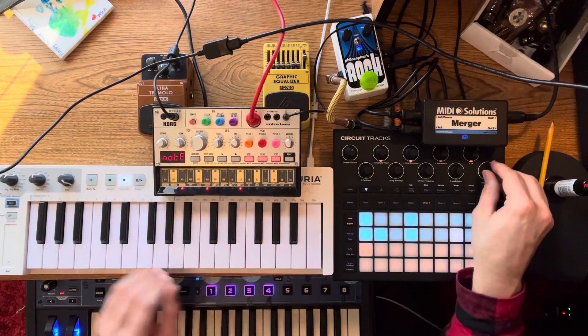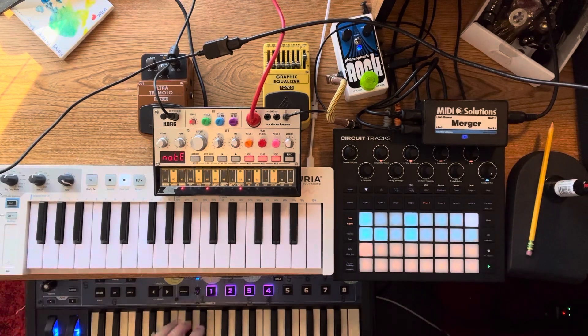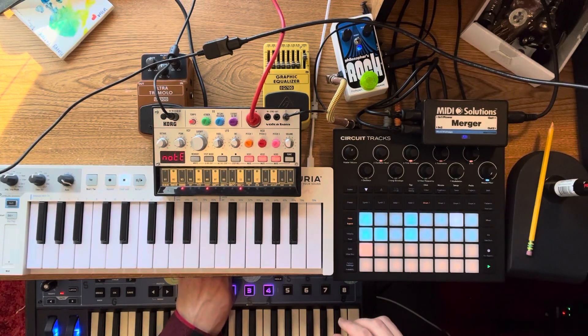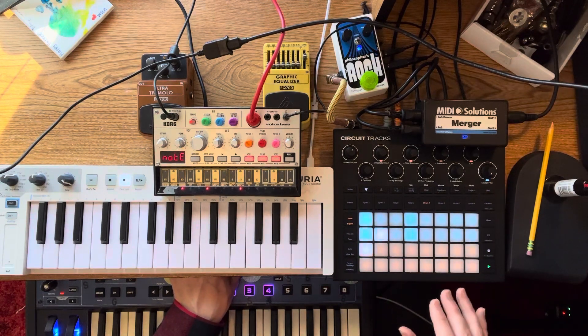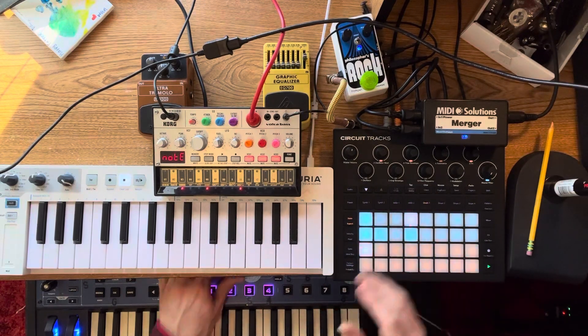I'll do another video to show how to use the keyboard as the input and then have the MIDI data come back out of the tracks back into it, so it's basically like looping your keyboard as you're playing on it.